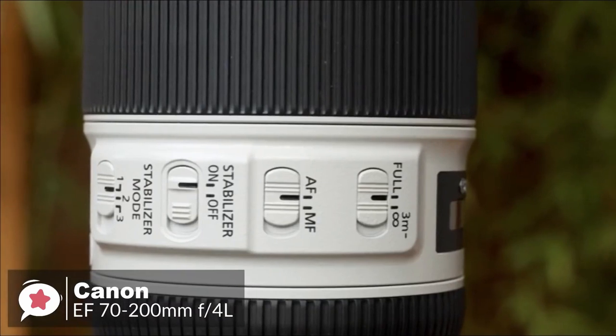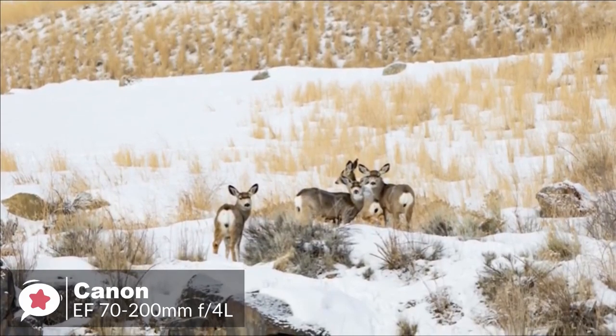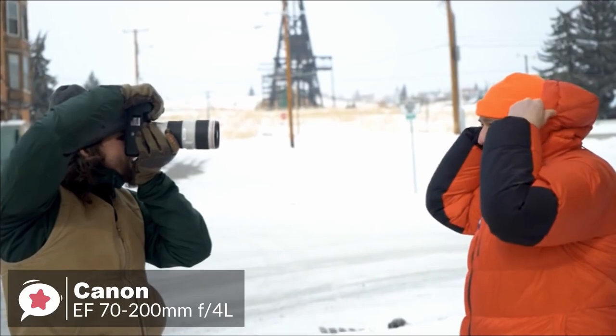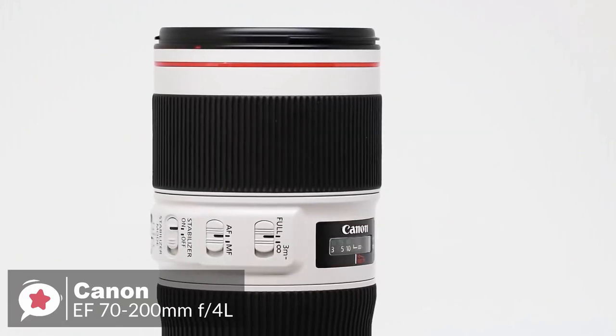In terms of performance, the lens's three-mode image stabilization system features a high-performance CPU that reacts to camera movement faster than ever, helping achieve up to five stops of image correction, better handheld performance in low light, and the ability to shoot at lower ISO sensitivities. The sharpness and contrast are exceptional even when shooting wide open at f/4, remaining sensational throughout the entire zoom range.